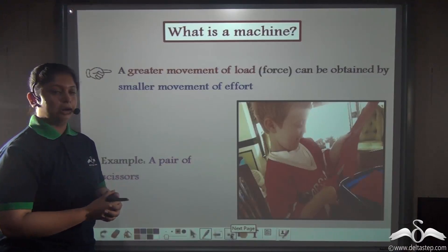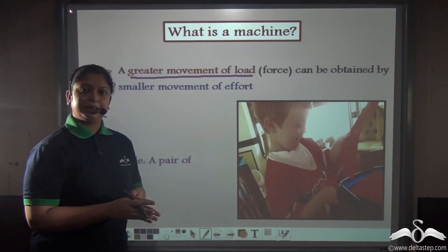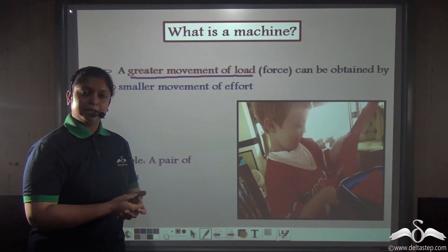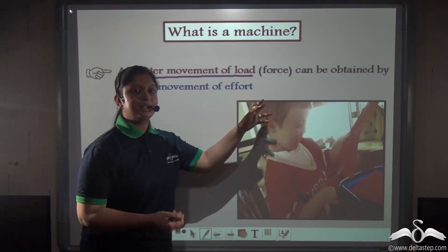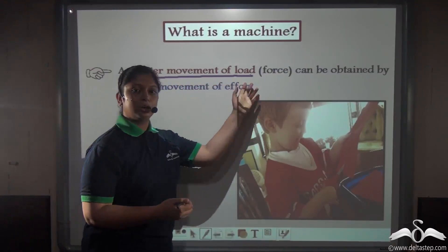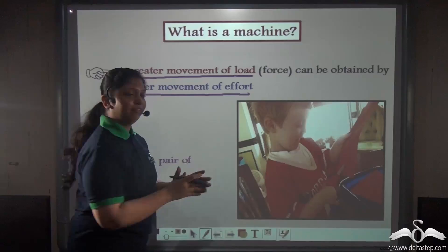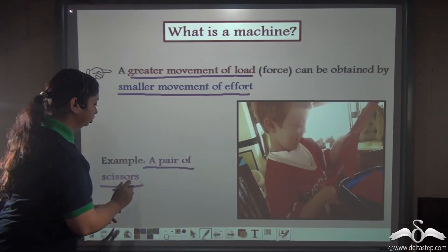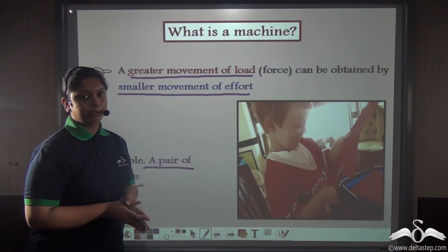Simple machines also allow a greater movement of load. That means we apply effort for a smaller distance — for example, on the handle of the scissors — while the blades move a longer distance. So the load moves a greater distance even though a smaller movement of effort is given. A pair of scissors is an example of this.